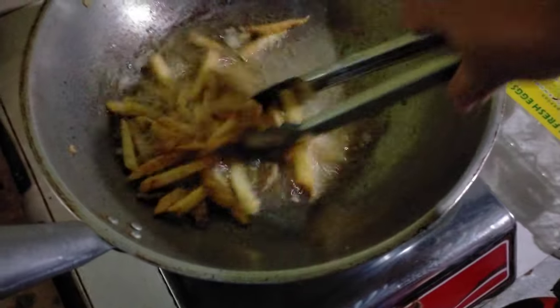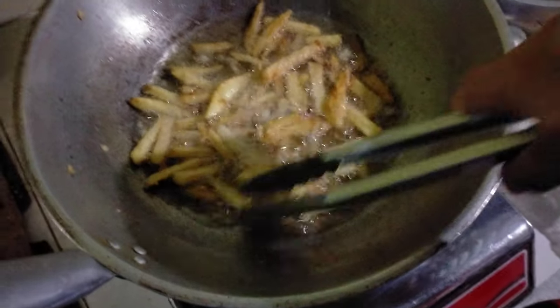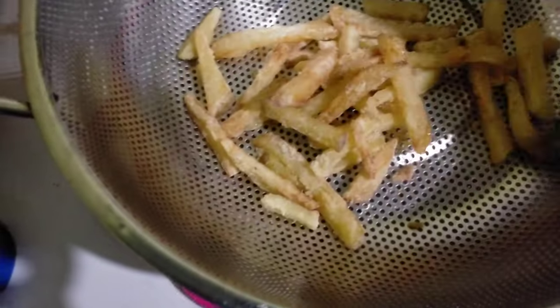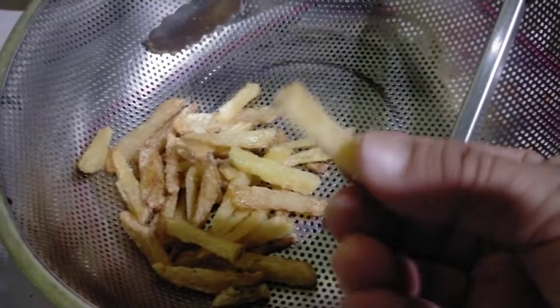So baking powder really works! It's golden brown — just like this. Then we put ketchup or anything sweet as a sauce. You can add whatever sauce you like when you make this.